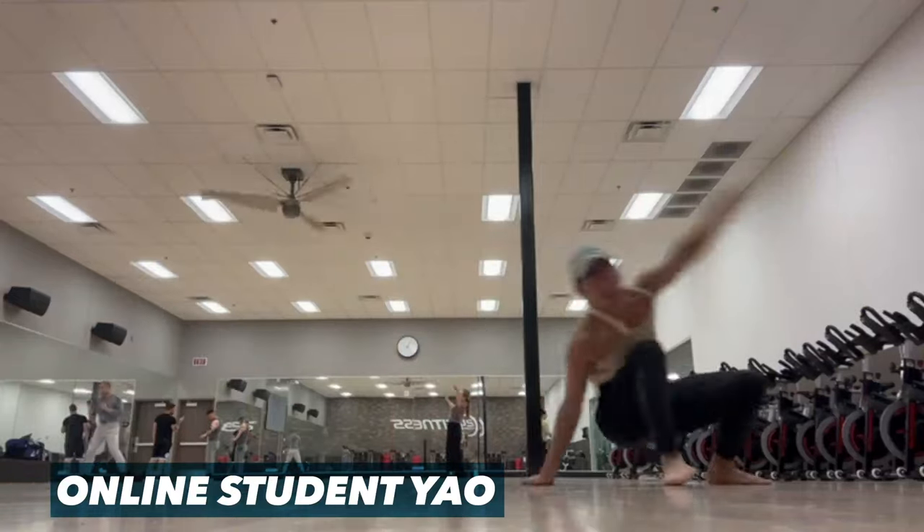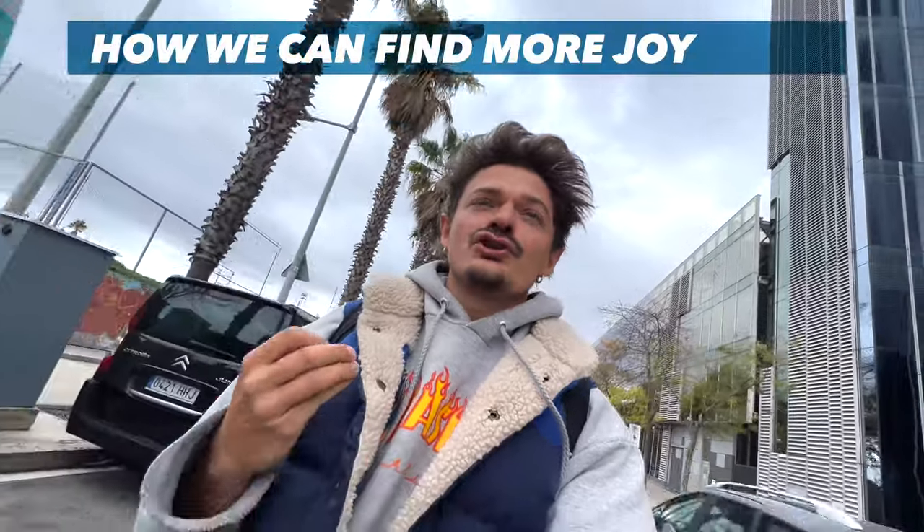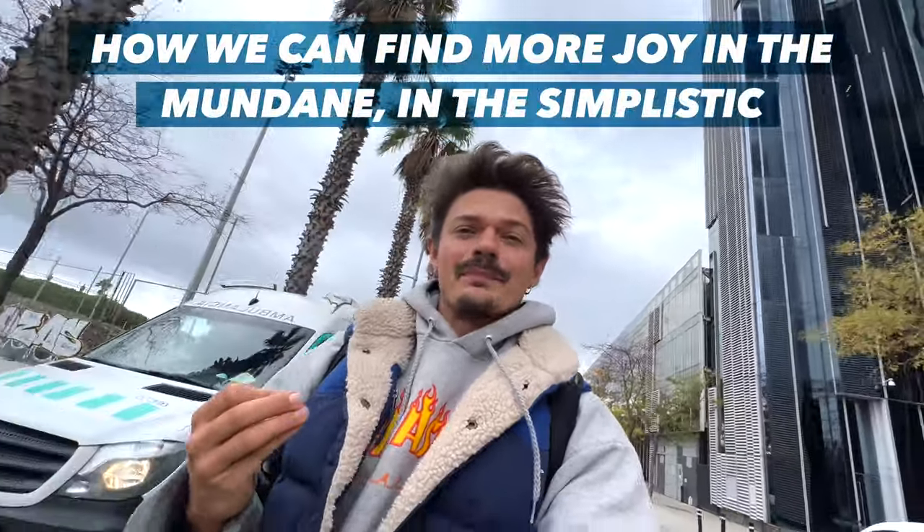The cartwheel is often the entry-level, the first move for people going into acrobatics, and rightfully so — it's quite fun, quite accessible, and quite safe. But throughout weeks and months of acrobatic practice, people often forget about this very cool move trying to learn fancier things. In this video, let's try to change that perspective and find more joy in the mundane and the simplistic.